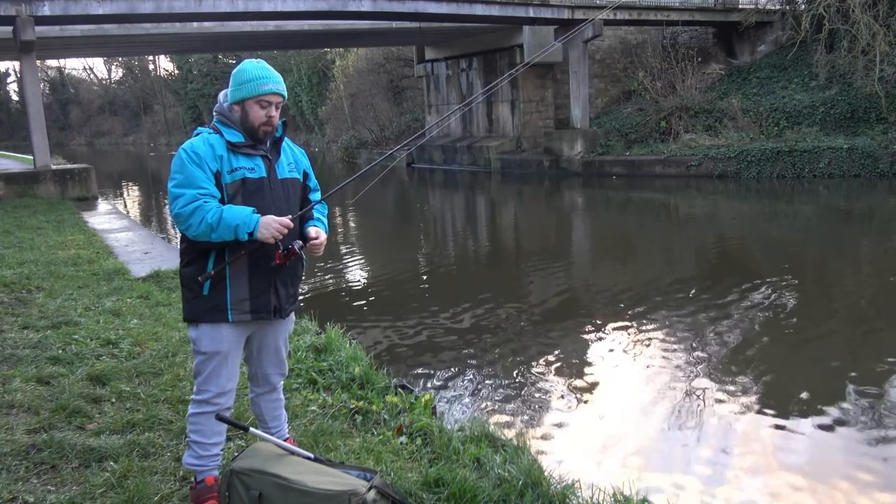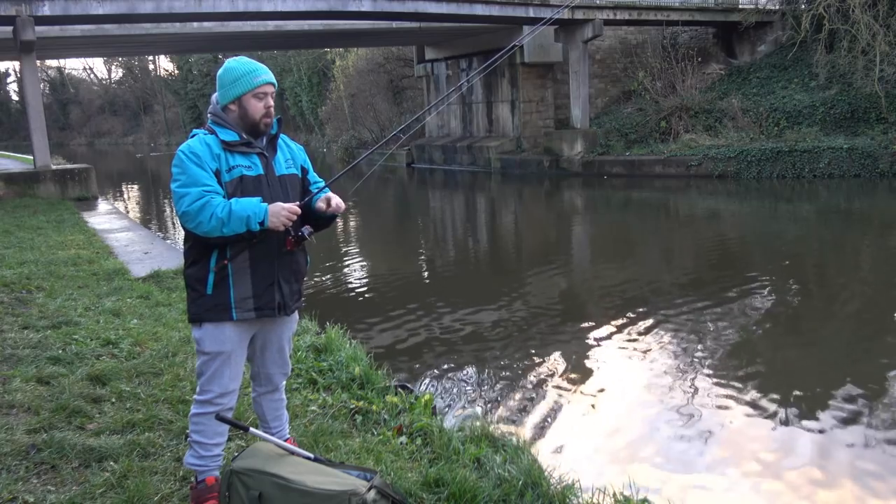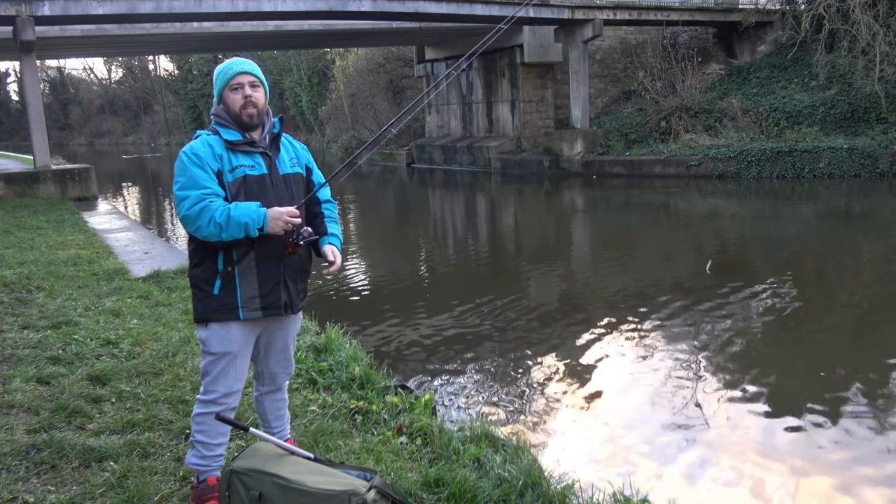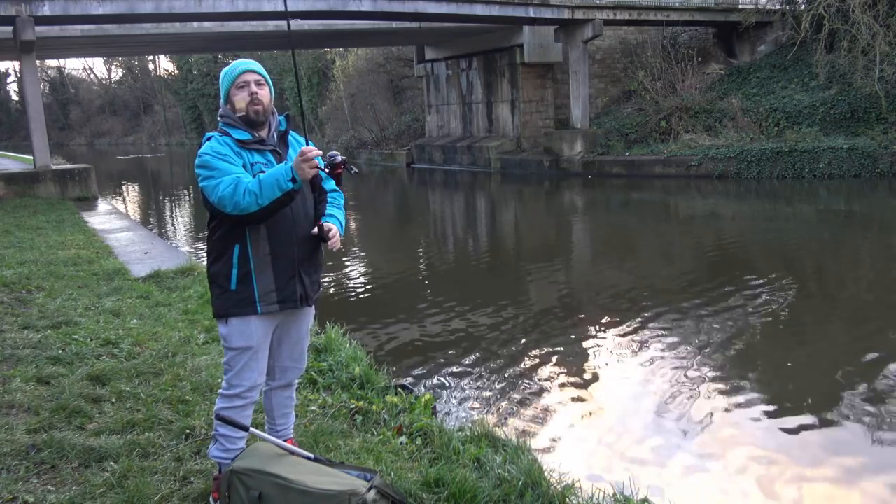We'll go on to the tackle in a bit. I'm just going to have a few goes — we've only just got here. I've seen a few fish topping and we'll get cast out and see if we can catch some, and then we'll have a little chat about the gear.